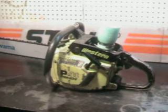Hello, welcome to Shop Talk. We're looking at a vintage Canadian muscle saw. This is the P41 Western. The Westerns were made for the Pacific Northwest United States. They had a couple of custom features on it.